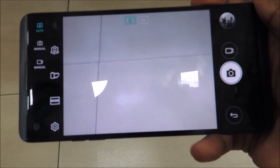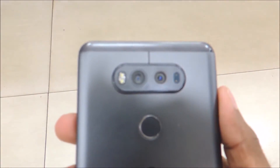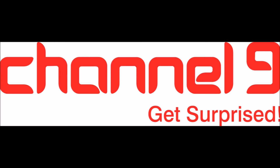This is Arun from GadgetGuruBN.com. Don't forget to like, share, and subscribe to this channel to stay up to date with the content. Also follow up on your favorite social media from the links below. Till then, stay awesome.